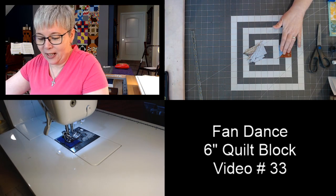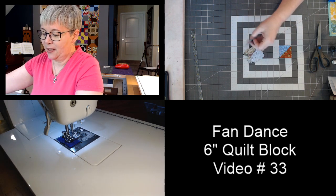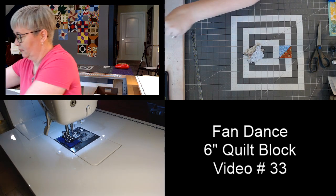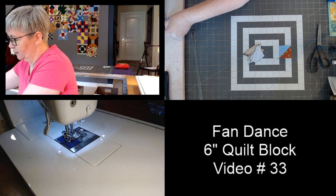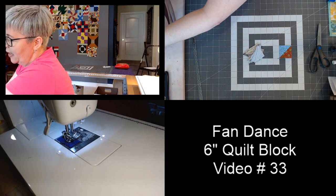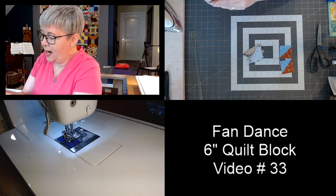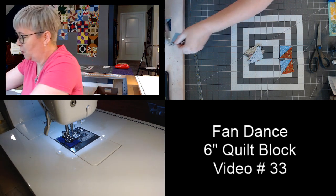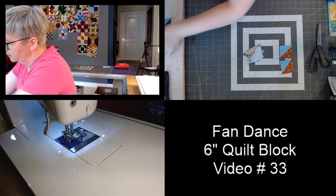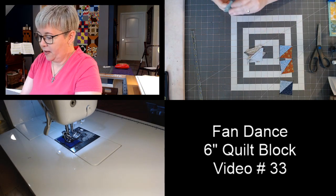These half-square triangles should measure two inches by two inches — that is the finished size of our half-square triangles today. If you're making them any other way and squaring them up, two inches by two inches is your target size. I'm going to start laying them out on the mat.